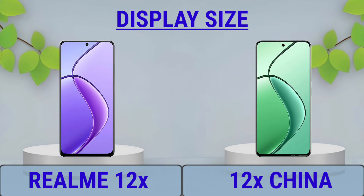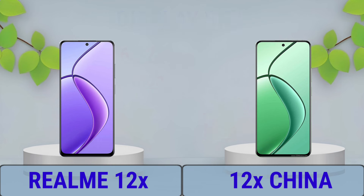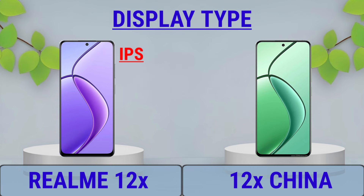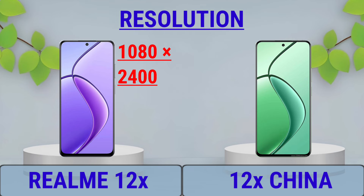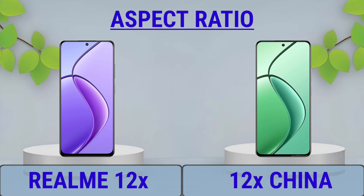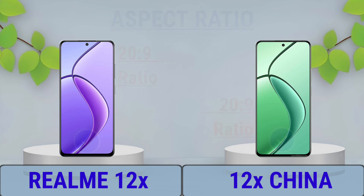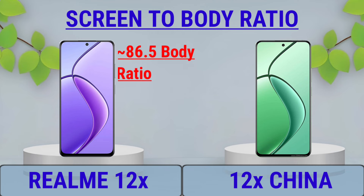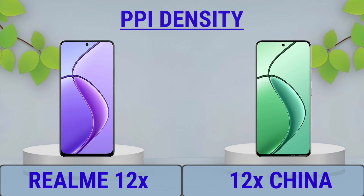Display: Display Size, Display Type, Display Resolution, Aspect Ratio, Screen to Body Ratio, PPI Density.